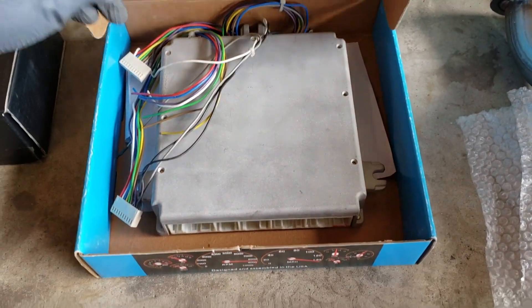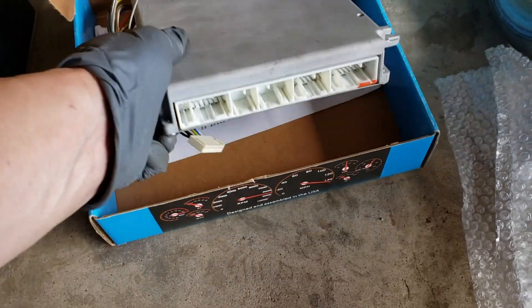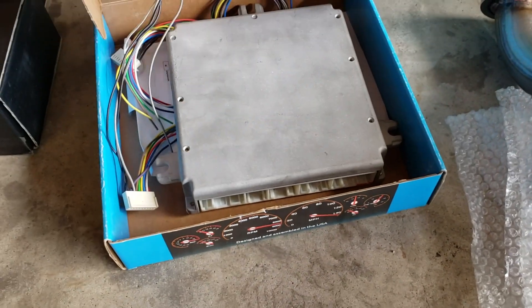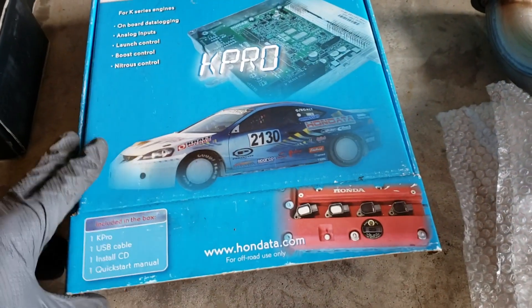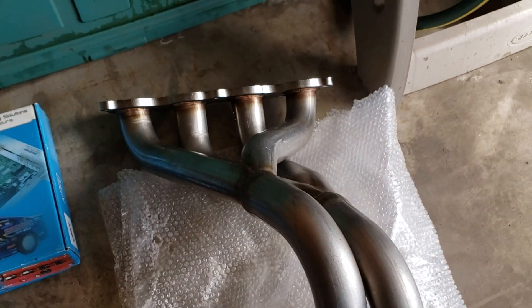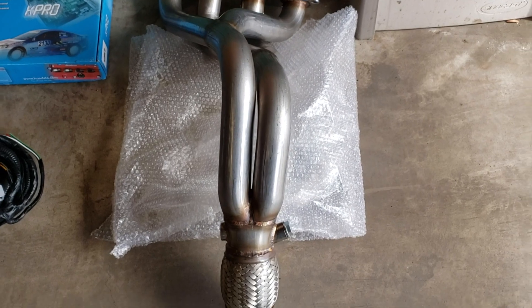Here is a Hondata ECU — I believe it's the version 4, given to us by Tom. And headers to make this swap work.